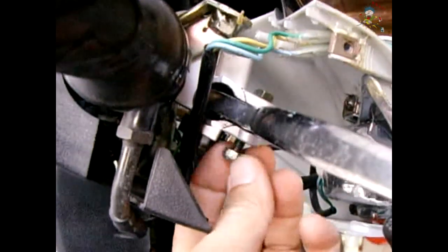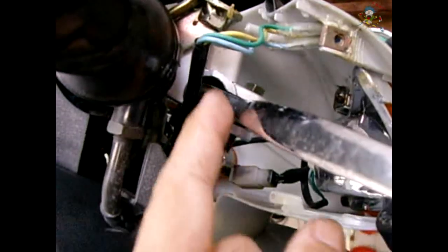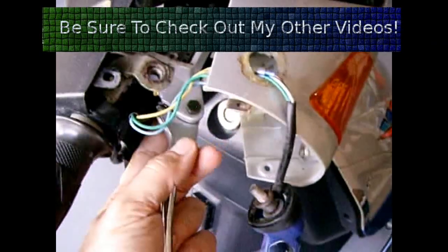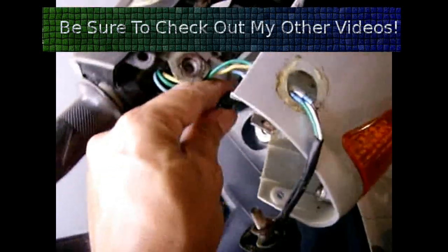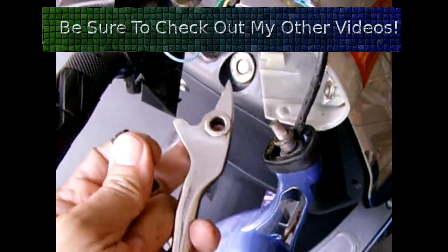Now the first thing you're going to do is remove this nut on the bottom of the bolt holding the lever into the brake cylinder, and then you can pull the lever out. Lift that bolt up and it comes out like that.